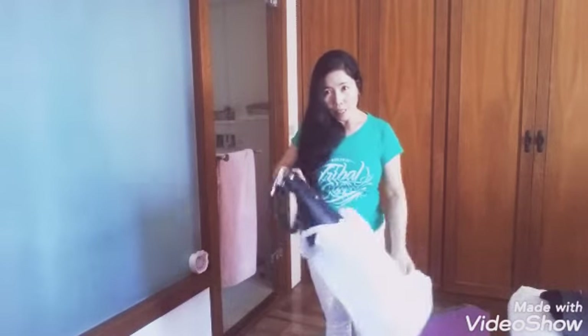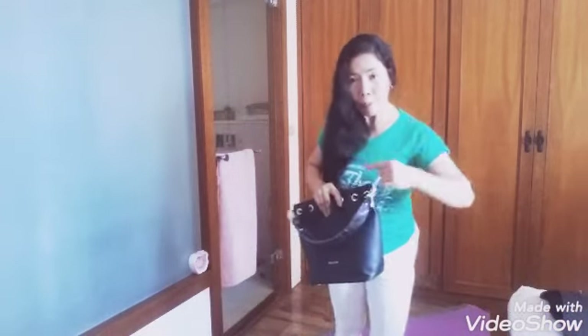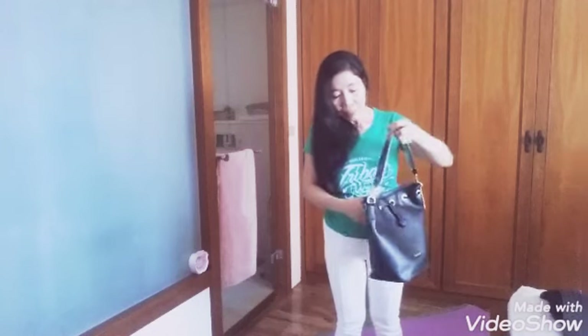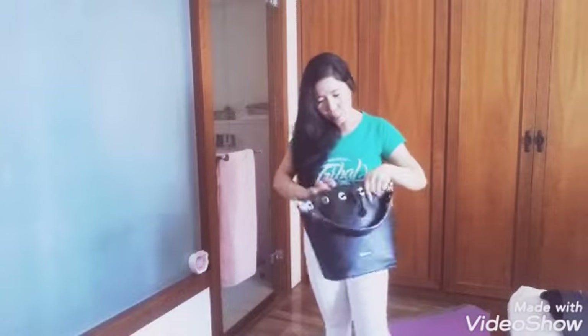So this is the bag guys, and it's from Yoyo Online Shop. I will put the link of the shop in the description down below. So this is it.